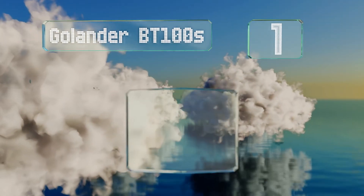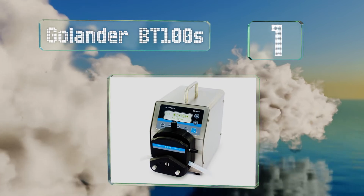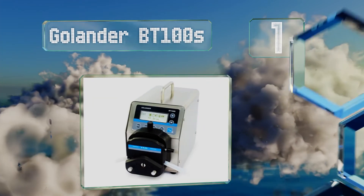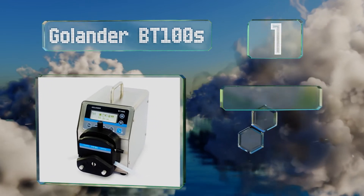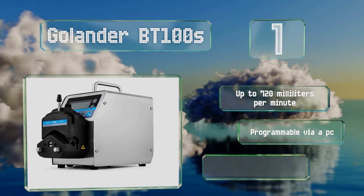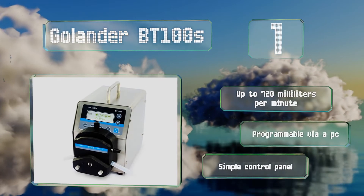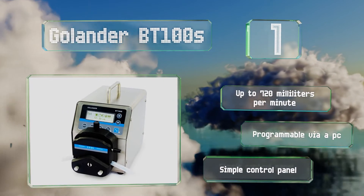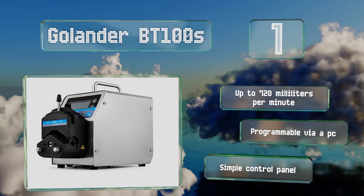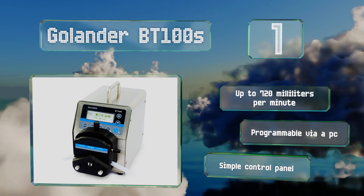Taking the top spot on our list, the self-priming Golander BT100S offers a variable flow rate and can pump in the reverse direction. It also includes time dispense and anti-drip functionality, as well as a speed accuracy of within 0.5 of a percent. It delivers up to 720 milliliters per minute, is programmable via a PC, and is equipped with a simple control panel.